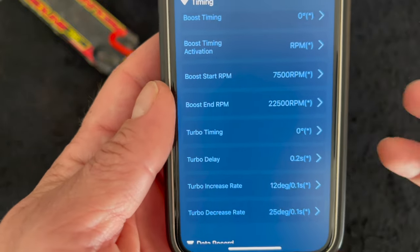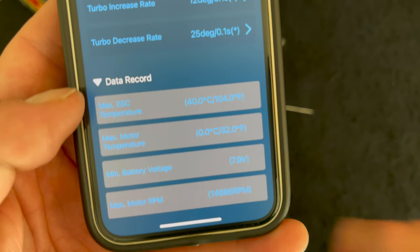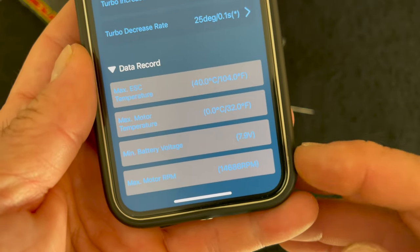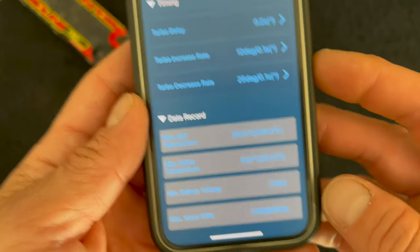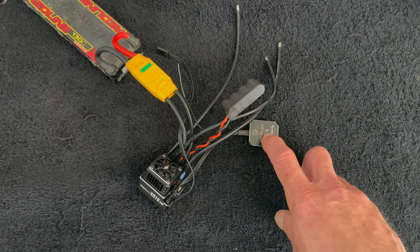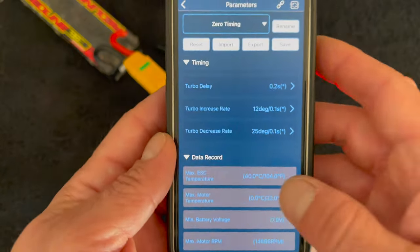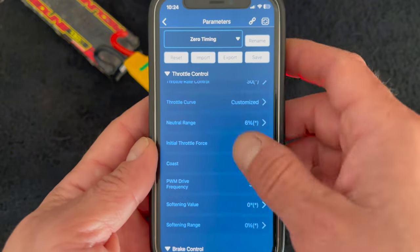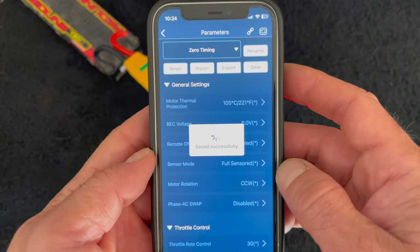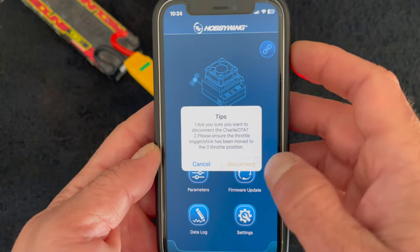Down to the data section - data record shows you the stuff the speed control saves on the fly in its own brain: ESC temperature, motor temperature, minimum voltage, and max recorded RPM. Note that if you run four-pole motors you get double the RPM reading because it's a two-pole speed control. If you run your vehicle with the OTA installed it does data recording as well and you get cool graphs and charts that show you the whole run. Once you've made all your setting changes, make sure you hit save so that it puts it all into the speed control - then you can back up and disconnect.